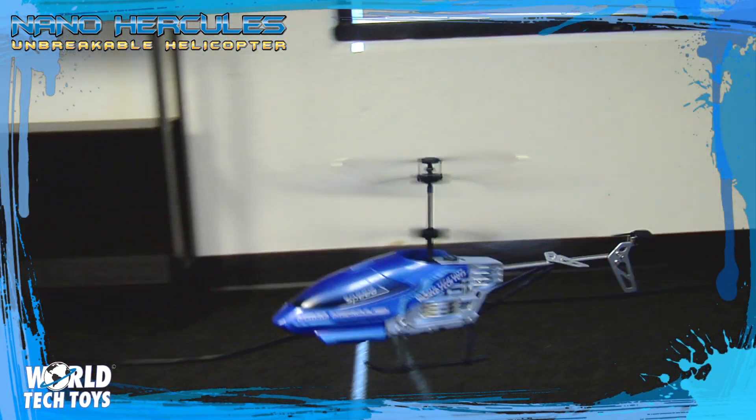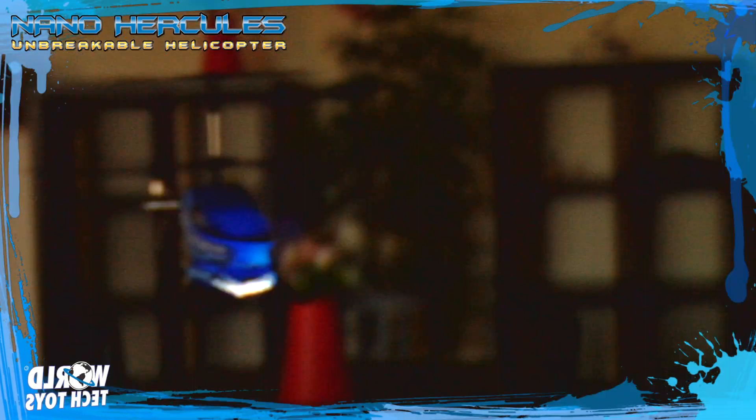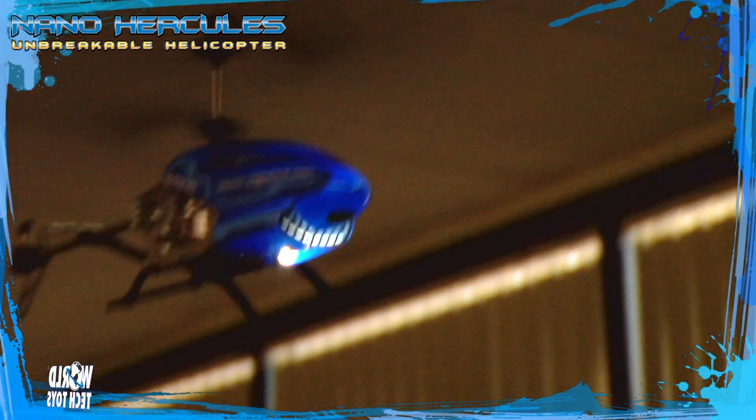Hit the turbo with the click of a button, or maybe turn on the LED light built right into the bottom of the frame. The Nano Hercules is great fun, even in low light settings.